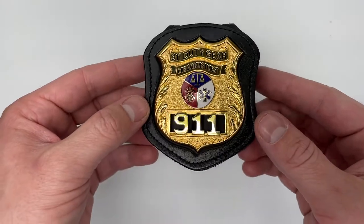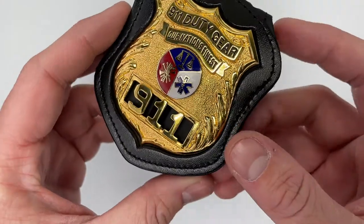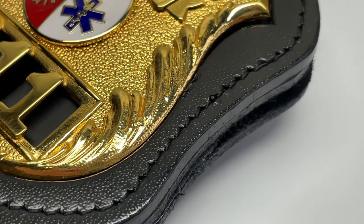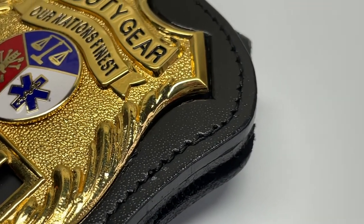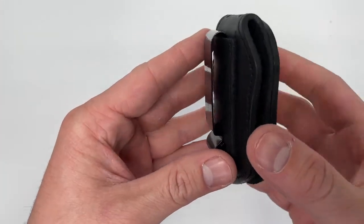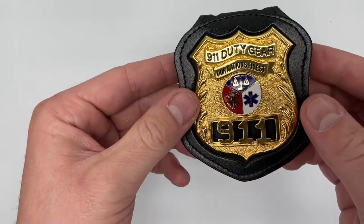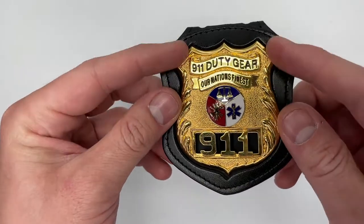It's made from genuine USA duty leather and it also has reinforced heavy-duty stitching around all of the compartments and components. It does feature a two-inch belt loop which can fit on most belts, and this badge holder really does stand up well to wear and tear and everyday use.